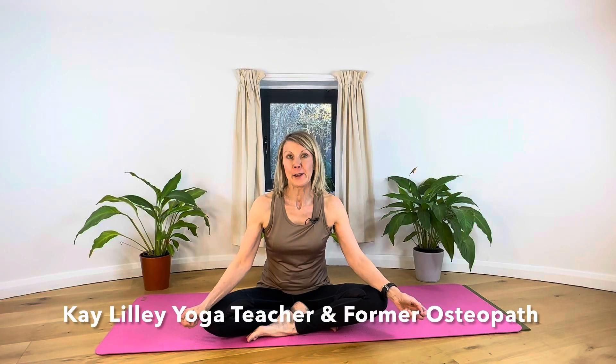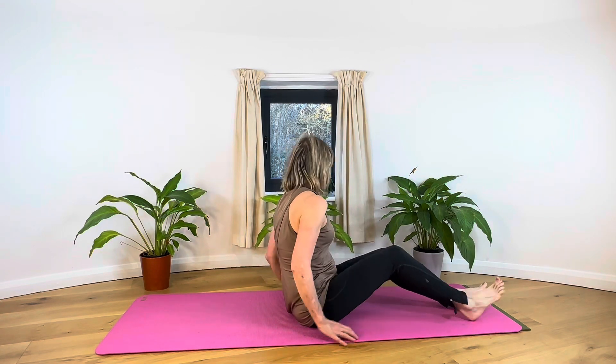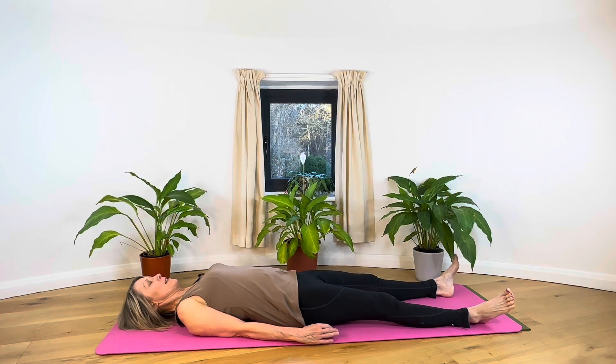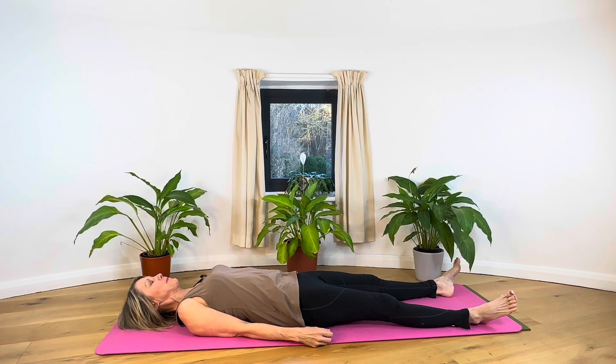Let's begin our last yoga practice for 2023. We're coming to Shavasana, resting back on our mats, and just starting to close our eyes, feeling the weight of the body resting on the mat. Take a few moments to feel the weight of the feet, weight of the legs, weight of the back, shoulders and arms, and just feel the weight of the head.